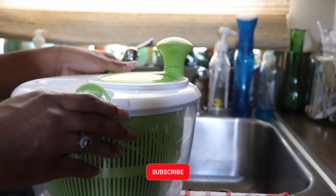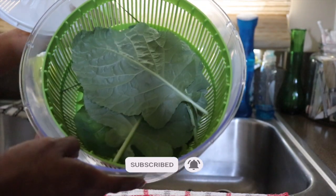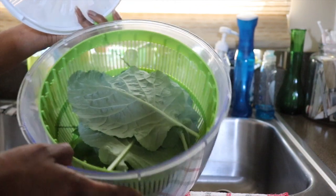Hey sister squad, welcome back to another video on the Alexis Mikaela channel. As you can see from the title of today's video, we are doing a cooking video. It's really short.